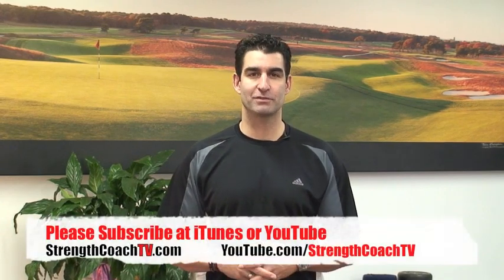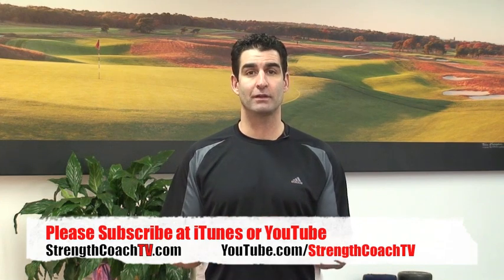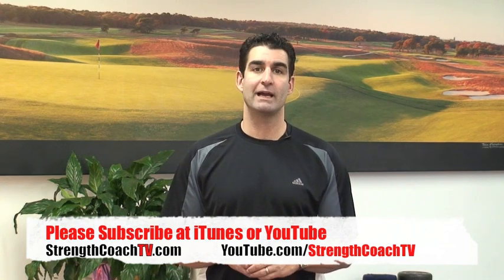That's going to do it for episode 5 of Strength Coach TV. You can watch us at strengthcoachtv.com or subscribe on YouTube at youtube.com/strengthcoachtv. Thanks for watching and we'll speak to you next episode.